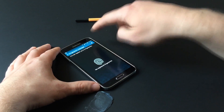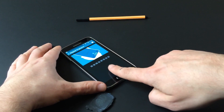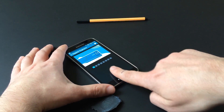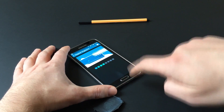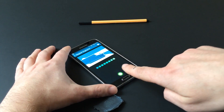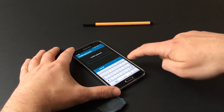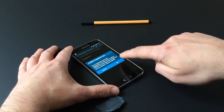Following in the footsteps of Motorola, Fujitsu, Apple, and others, Samsung last week released the Galaxy S5 with a fingerprint sensor embedded in the home button. Despite being one of the premium phone's flagship features, Samsung's implementation of fingerprint authentication leaves much to be desired.